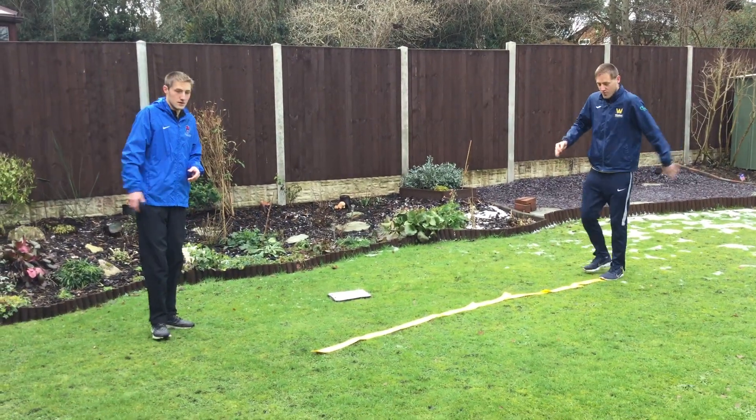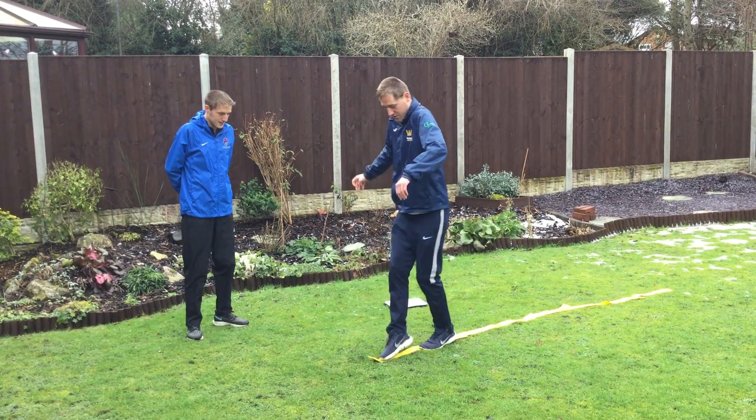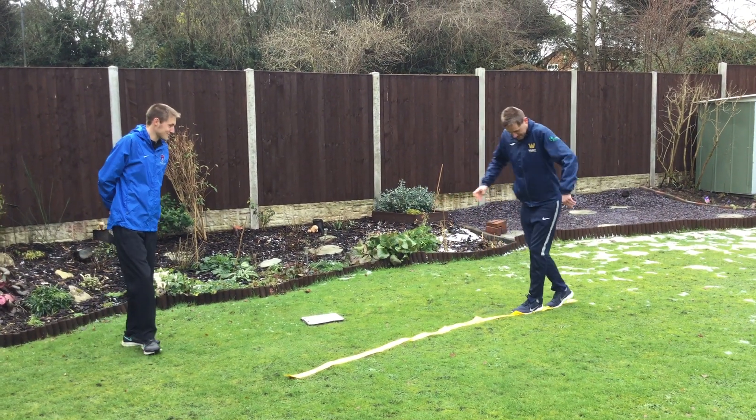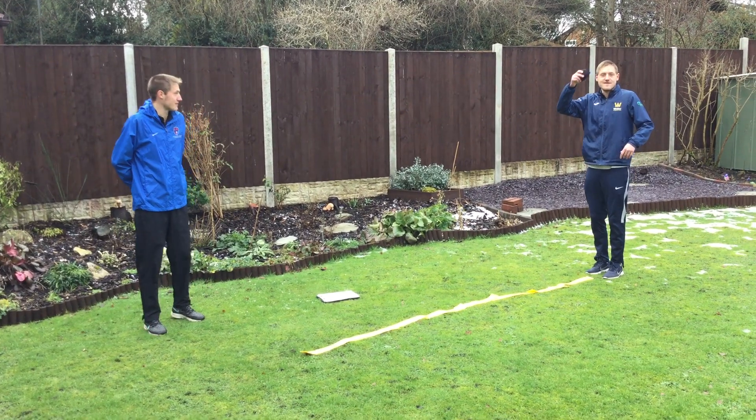First challenge: can you walk forward on your rope with the spots, and then can you try and walk backwards as well? I am not touching any parts of the floor, only hitting the skipping rope.